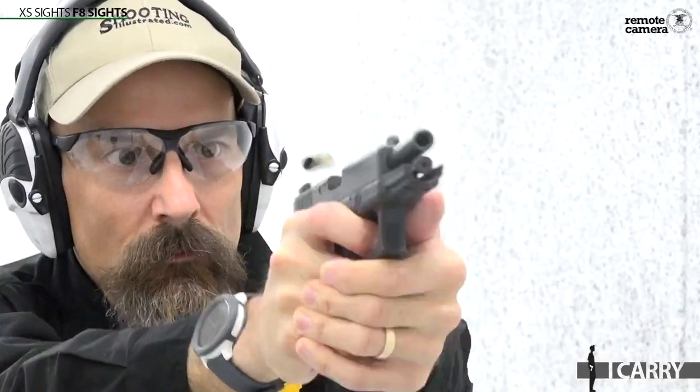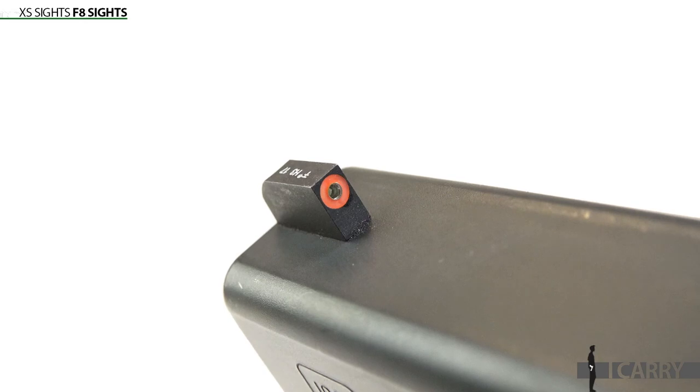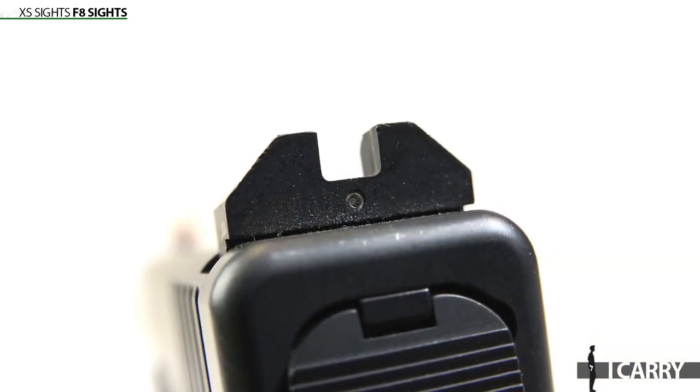On this pistol, we've added XS Sights' new for 2019 F8 sights, which give a large luminescent orange ring around a tritium vial up front and a plain flat black rear sight with a single tritium vial. In daylight conditions, the orange ring allows rapid target acquisition, while the tritium vials shine in low light conditions.